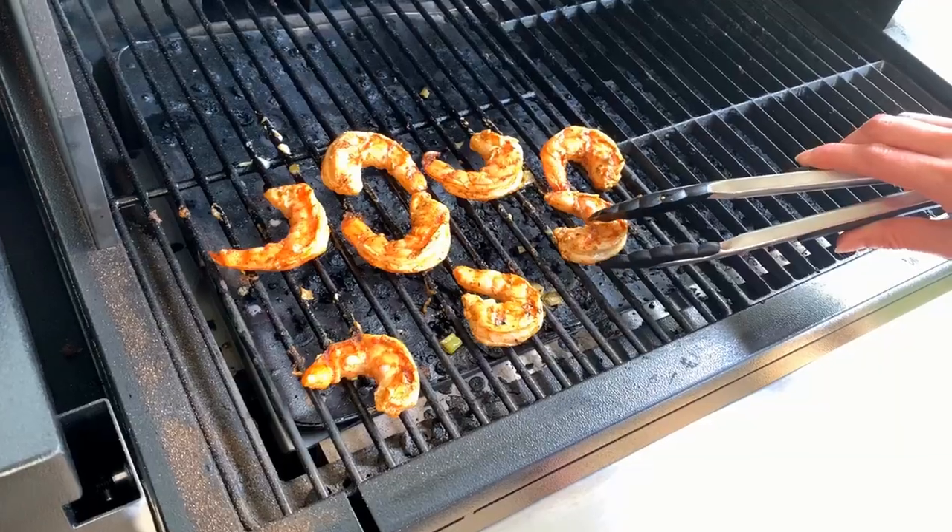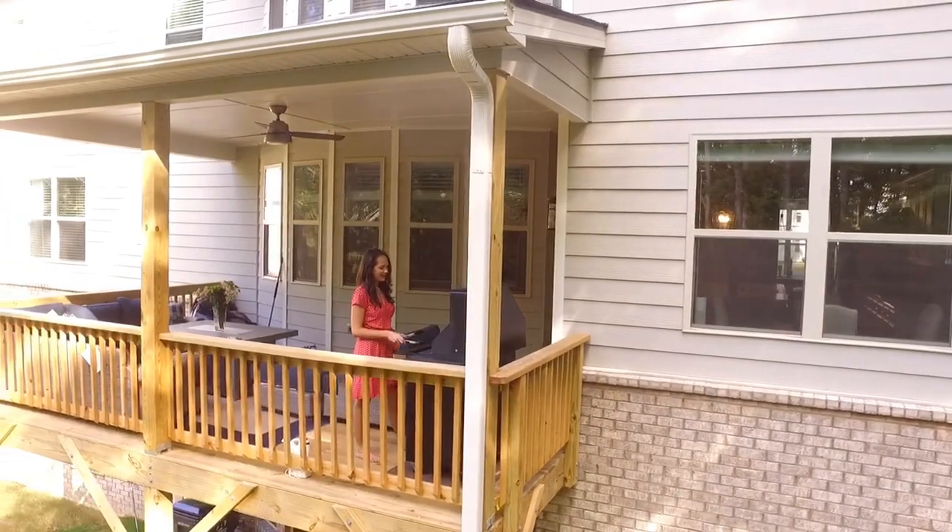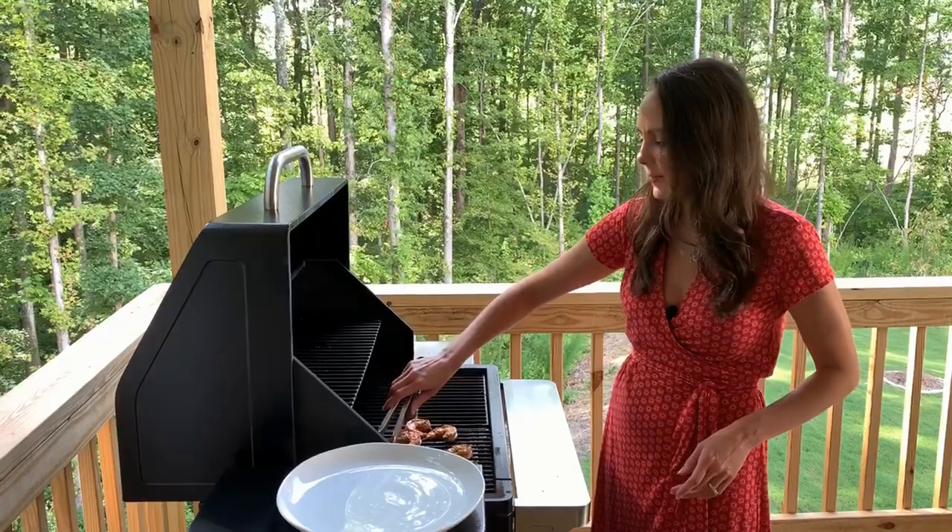My shrimp are almost done. They've got a really nice little char on them. I'm about to take them off.